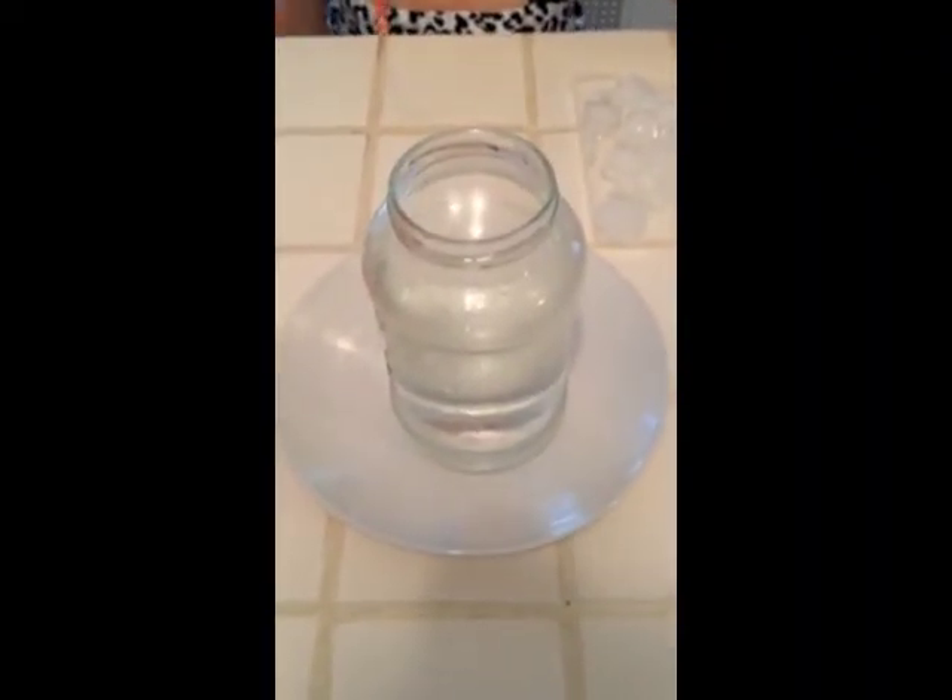Hi science sleuths! So we've poured our boiling water into our glass jar. This is something that should only be done by your mom or dad or the adult that is helping you with school. And now my handy assistant Shaylin is going to put the tray of ice on top of the jar.